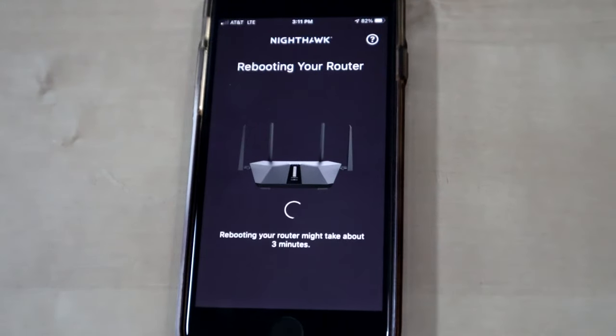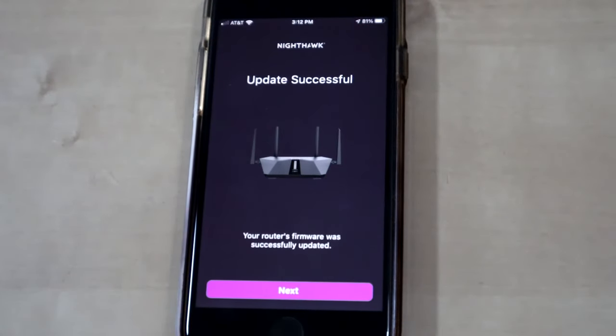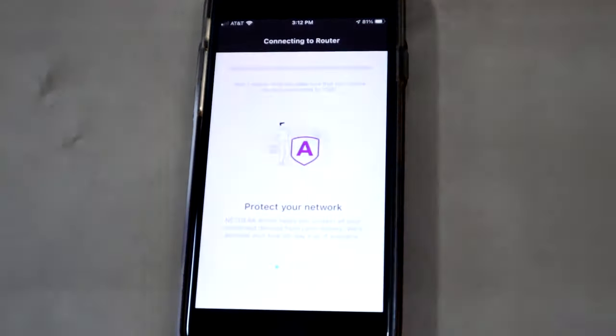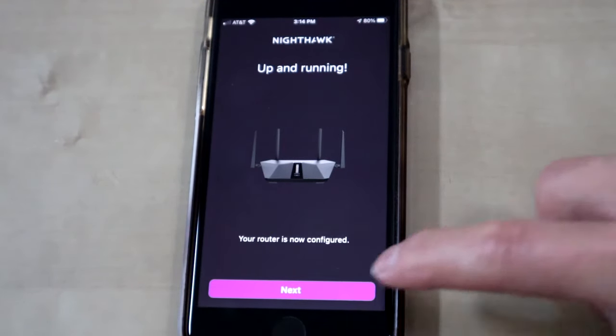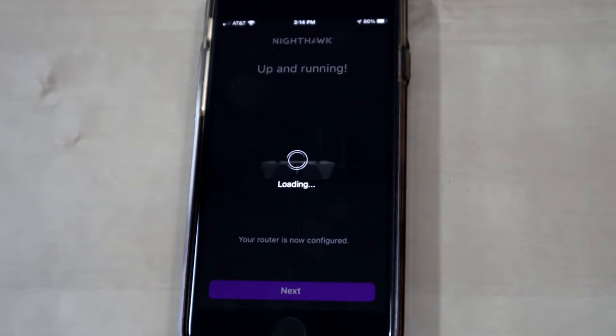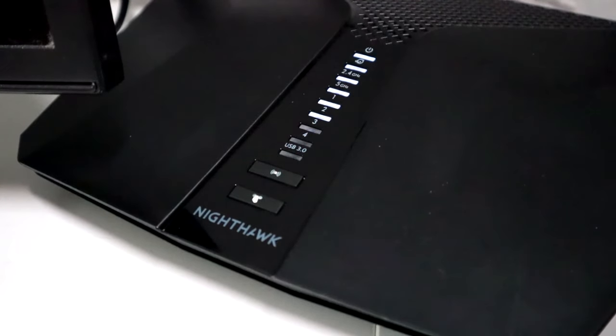It'll download the firmware and then reboot the router — wait for it to do that. Then it'll say Successful, so hit Next. It's going to connect to the router one more time and then you should be up and running. Hit Next, let it finish, and then you're in the app where you can do whatever controls you want — your internet is set up and you're good to go.